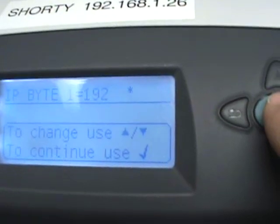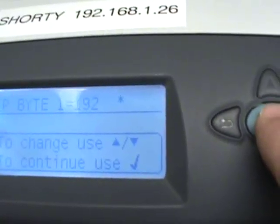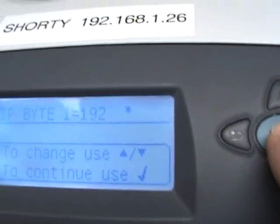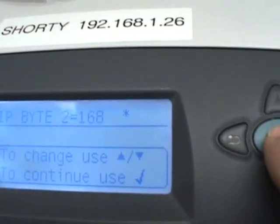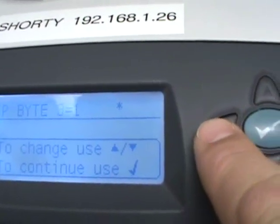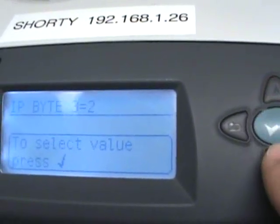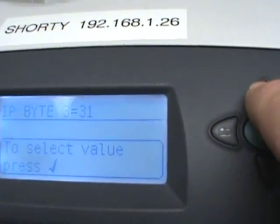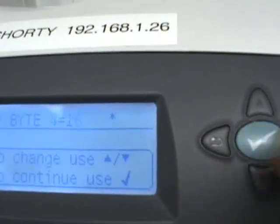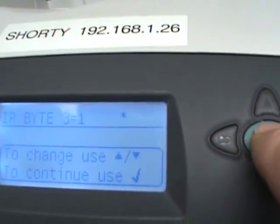We're going to go with Bytes. Bytes happen in four sections. The standard topology is 192.168.1.something — typically your router is .1 and every computer beyond it is something else. So we'll leave the first byte at 192, the second at 168, and the third at 1. If you need to change any of these, use the up or down buttons to adjust the value. Hold down the button and it will advance in increments of 10. Once you have it where you want it, hit the star button to confirm and it will be locked. If you don't confirm it, it will default back to where it was.